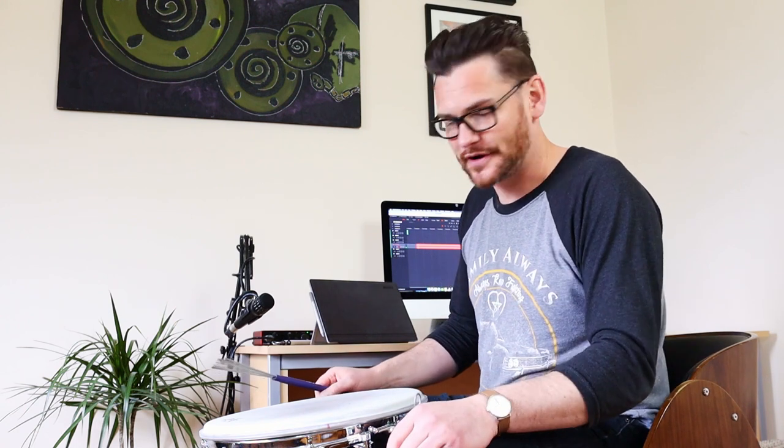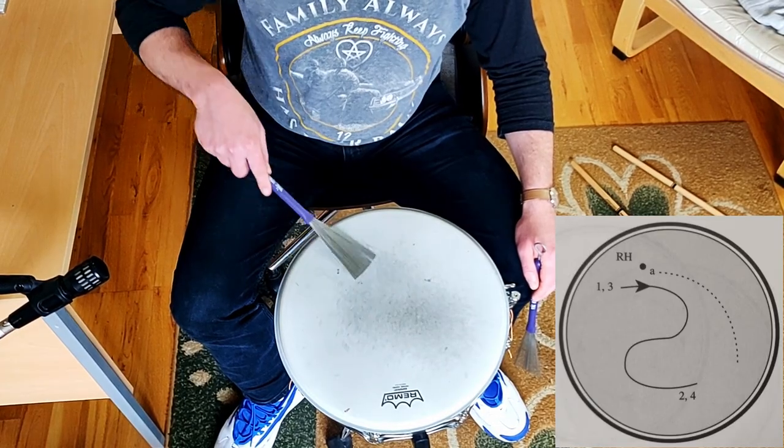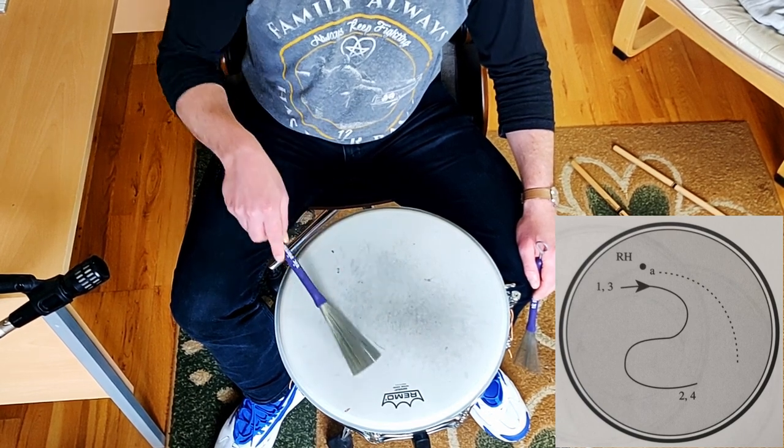We're going to add in the 'and' note just before the one, and the 'and' note just before the three. So instead of going one, two, three, four, we're going to go: and-three, four, and-one, two, and-three, four, and-one, two, and-three, four. That just gives it that little bit — it makes it sound like jazz, more triplet-y.